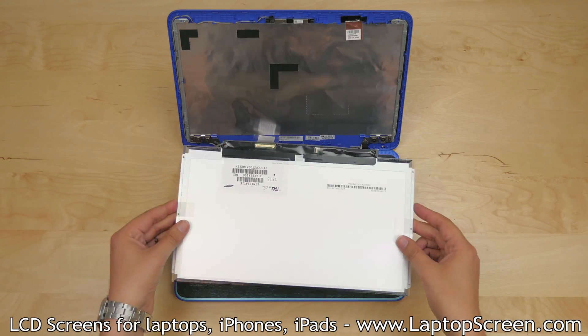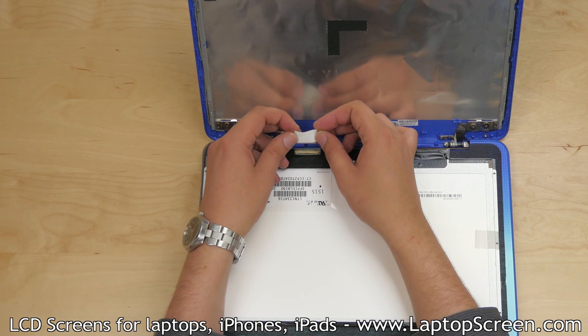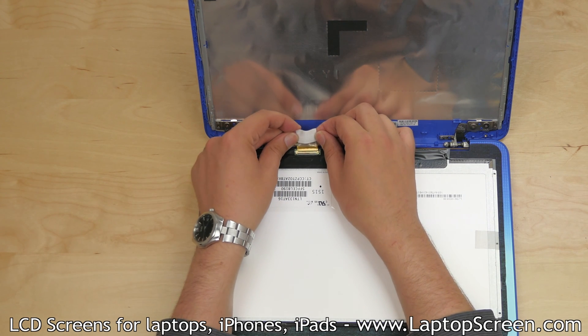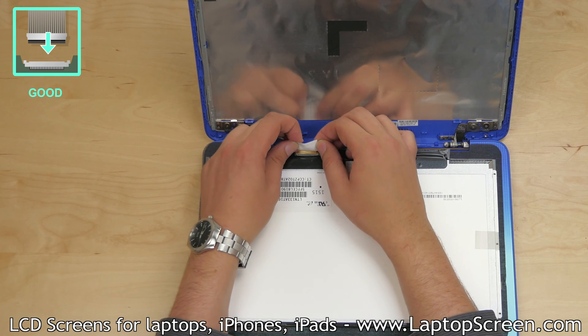At this point, the new screen can be installed. Place the new panel on the keyboard and align the video cable. Using both hands, gently reconnect the video cable, making sure it's not twisted or slanted. It must be plugged in straight.